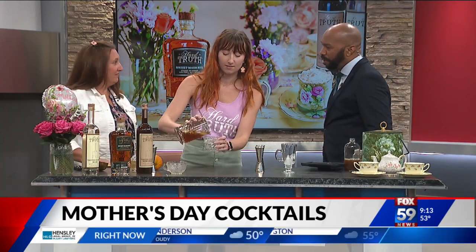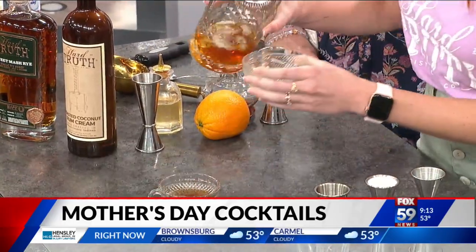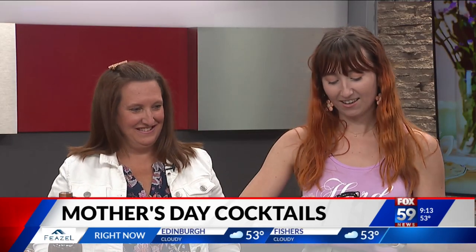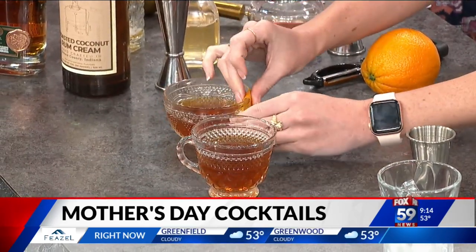Mom, while you're over there watching — you're normally at home watching her. How does it feel being out here on this segment with your daughter making a black tea old-fashioned? So now we're just going to give it a little extra orange citrus by taking this and just expressing it on the glass.